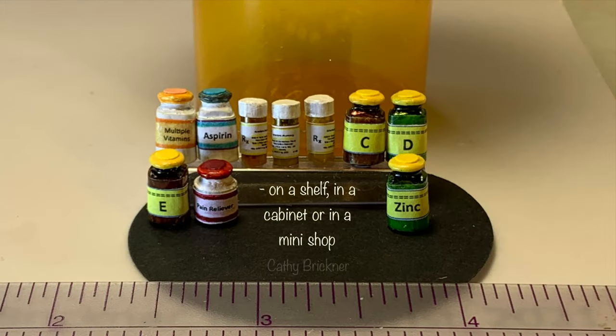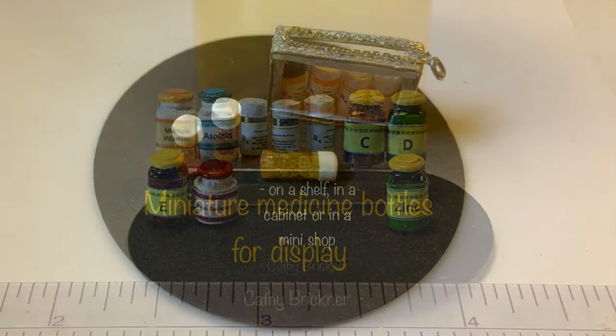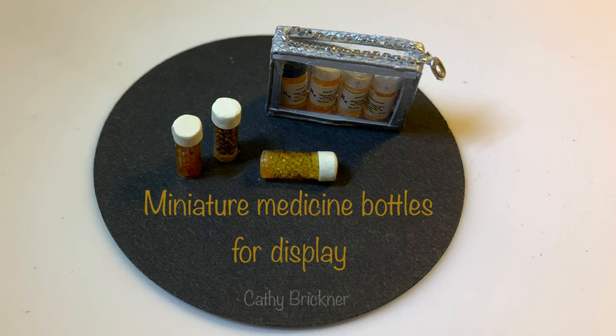You could display the bottles on shelves, in cabinets, pharmacy shops, medical scenes, or put them in a mini travel bag. I hope you like this video and are inspired to make some mini bottles. Thank you so much for watching.